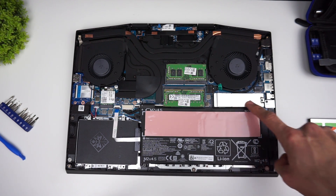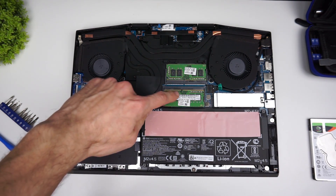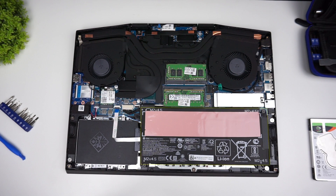Once all the tabs let go you can take off the lid, and inside you can find your 2.5 inch drive bay, one slot for M.2 SSD, and 2 RAM slots. It's good to disconnect the battery before you start changing components, but I usually don't do that, so I will get to the hard drive first.